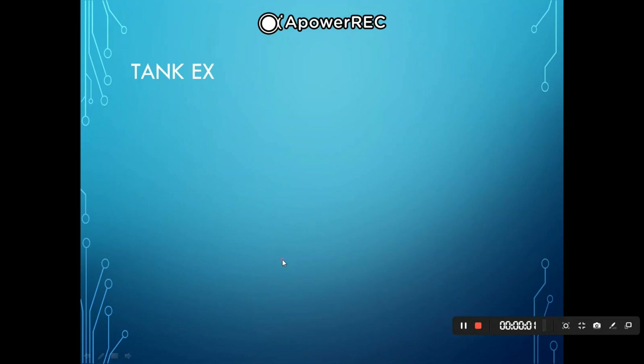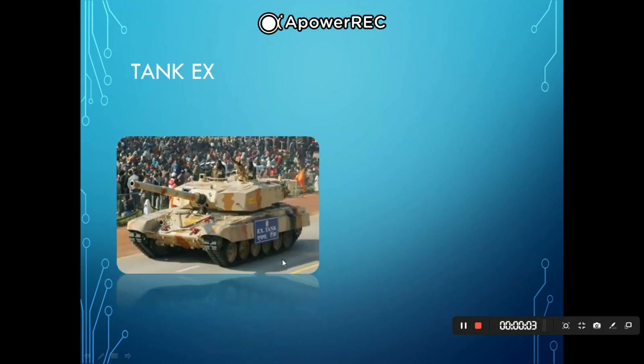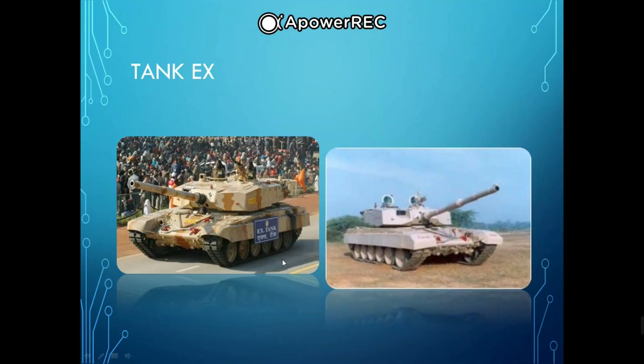Next we have the Tank EX. The Tank EX, or MBT EX, was the code name of a main battle tank developed by India's DRDO in 2002. It was proposed to be renamed Karna, after one of the heroes of the Indian epic Mahabharata. The Tank EX was developed as a second attempt after the Arjun, to capitalize on technology developed for that project. It underwent six months of trials but was subsequently rejected by the Indian Army. A total of eight Tank EX prototypes were built.